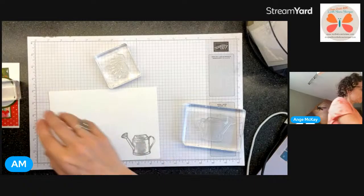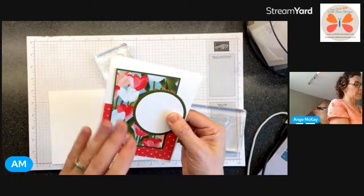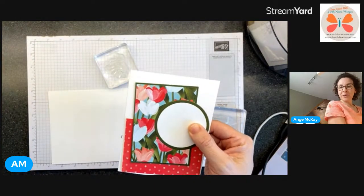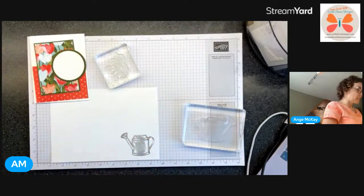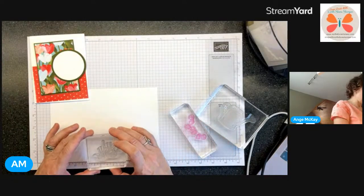Oh shoot - I totally messed up and I hope it looks okay. It's actually evening evergreen that's supposed to be in the cardstock and I used mossy meadow - but I still think it looks good. I'm not offended by it, so I think we're okay.